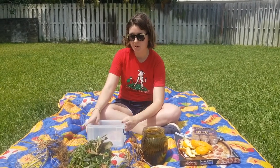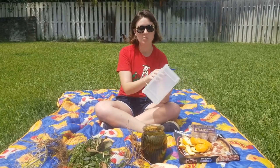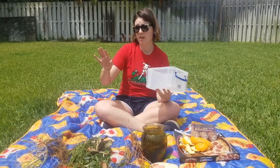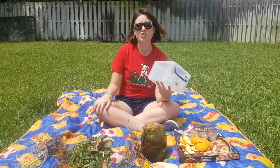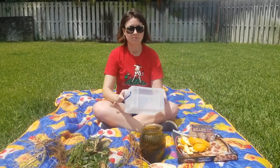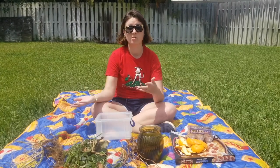Now we can talk about options for your compost. I'm using this — it's really small, and I wouldn't normally compost in this, but it's our only clear container so you guys can see all the layers. But you can have it just in a pile in your backyard, you can put it in a trash can, you can put it in a flower pot — you can really compost in just about anything. It just depends on how big of a pile you want and what works for where you live.